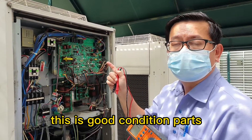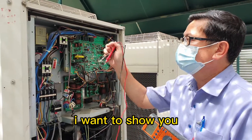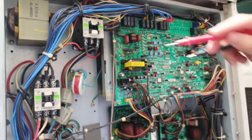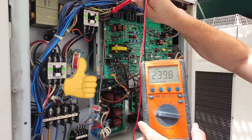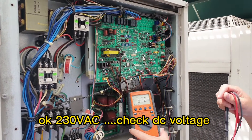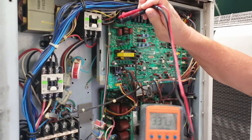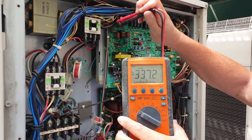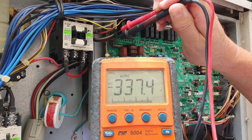This is a good unit, still running. I need to show you the AC and DC voltage on a good unit. We check the AC voltage, then we check the DC — 230V DC, 50V. You can see the power light.